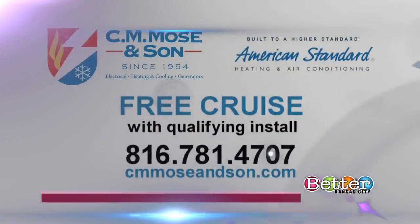CMOS & Son is offering a free Royal Caribbean cruise for five nights with a qualifying install purchase of an American Standard Heating and Air Conditioning System. For more info, just call 816-781-4707 or go online to cmmosandsun.com.